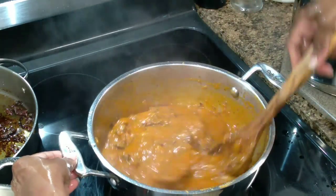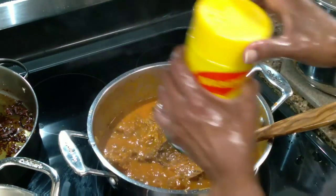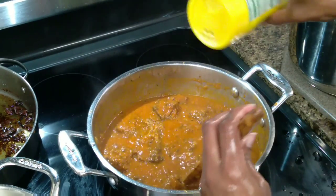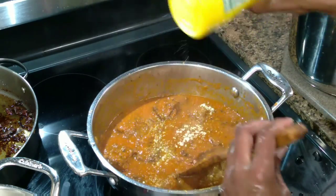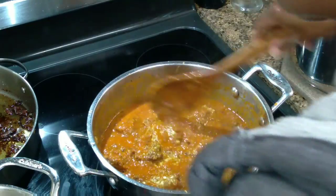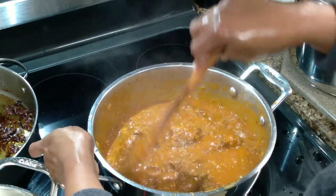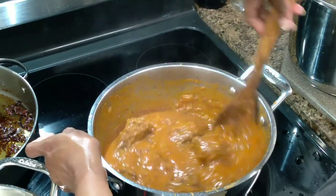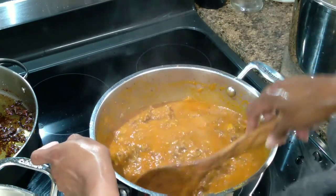I mixed everything together, tasted it again, and added a little more Maggi. You just have to taste as you go. I didn't want to over-salt it — since the boiled stock and the already-seasoned meat both contain salt, you have to be careful not to over-salt the pot.